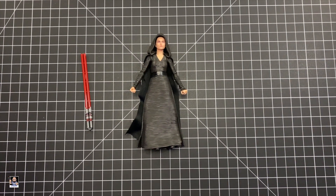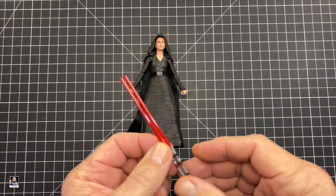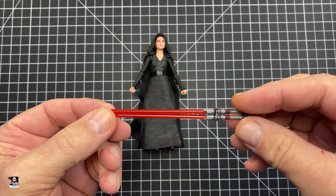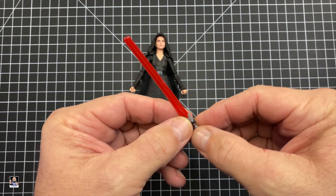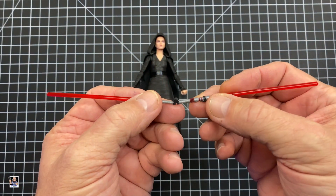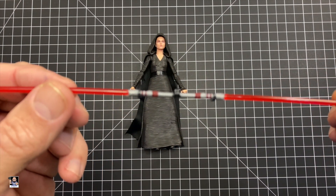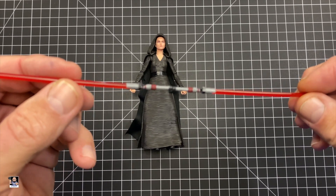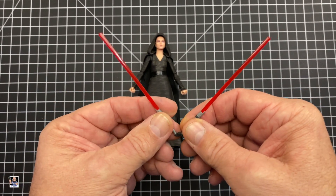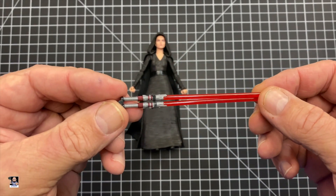As far as the figure goes, we have one accessory, and that is her lightsaber right here. It does open up, which is really, really cool. If you look at the hilts, there's lots of good detail on that. This is a really nice touch as far as the lightsaber goes, and I really dig that.